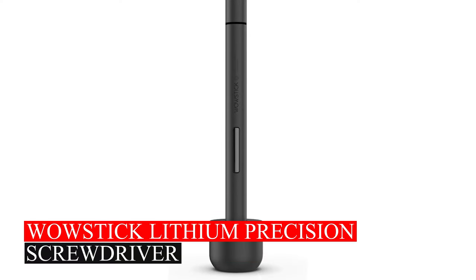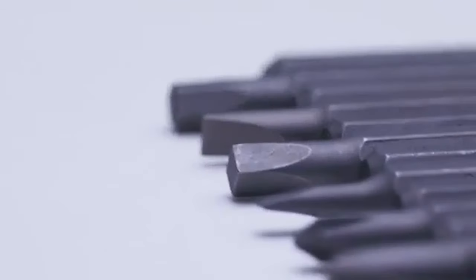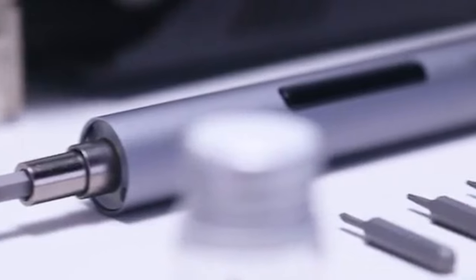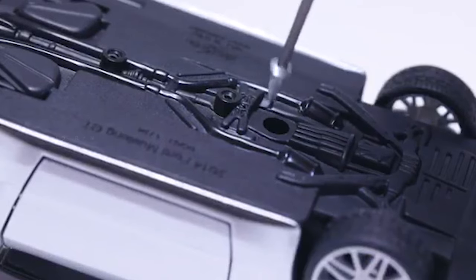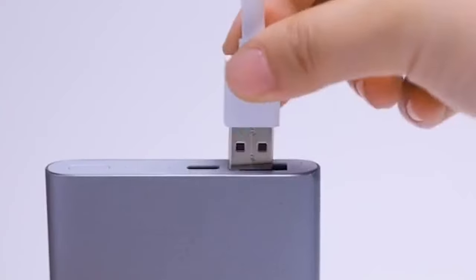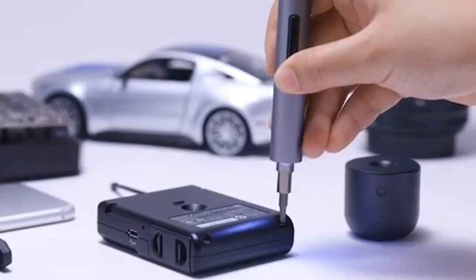WowStick Lithium Precision Screwdriver. The electric screwdriver kit includes 56 bits for various electronic devices like phones and computers. It's super fast and powerful, ideal for repairs, with speeds up to 200 RPM and strong torque. It has LED lights, USB charging, and works automatically or manually for efficiency.